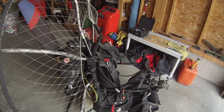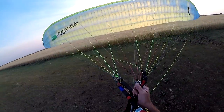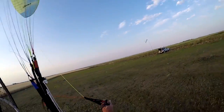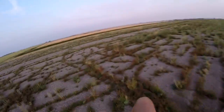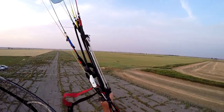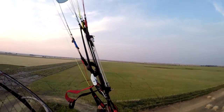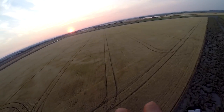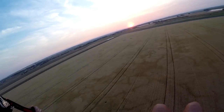Let's go do some flying. Oh yeah, I love those nice easy launches. It is like 28 degrees out here right now — unbelievably nice evening.